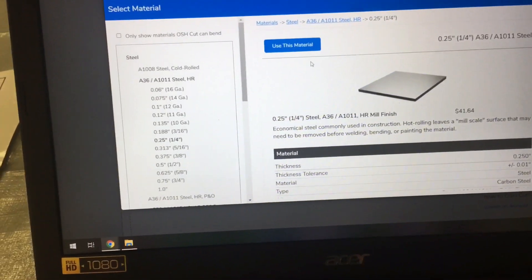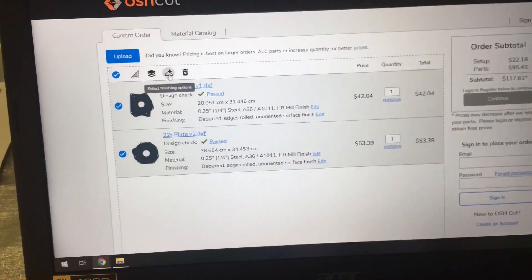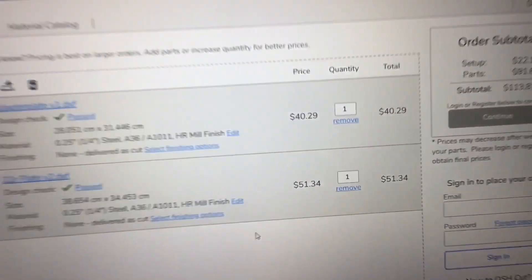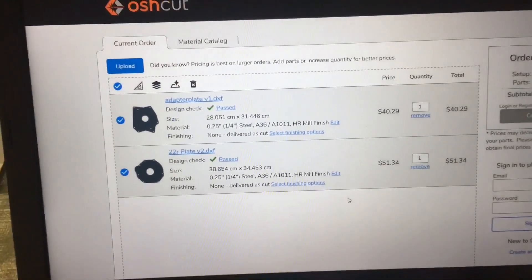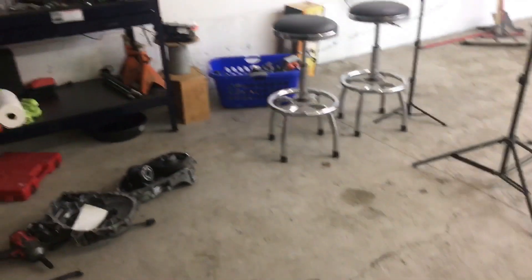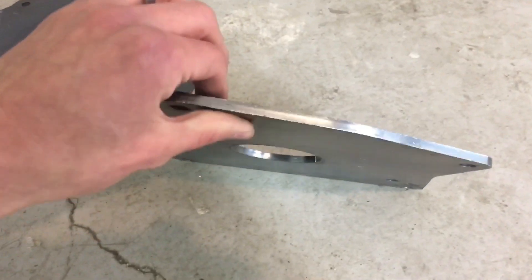I wanted to keep this video pretty short, but I wanted to show you guys how this worked because it turned out perfect. I chose not to have them deburred because the laser cut finish comes out plenty clean enough. Shipping was about $20 — I selected the cheapest option so they'd have over a week to ship, but they actually cut and shipped it within two days and it arrived two days after that. There's like one burr in there but otherwise they're pretty solid. Everything's doing great — we're excited to show you more projects coming up.